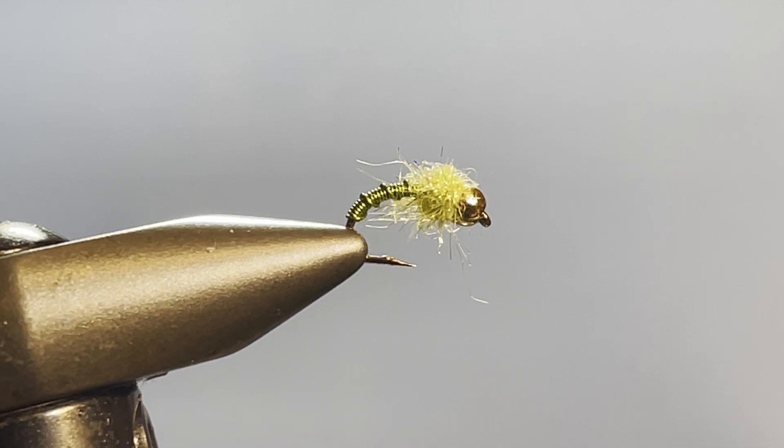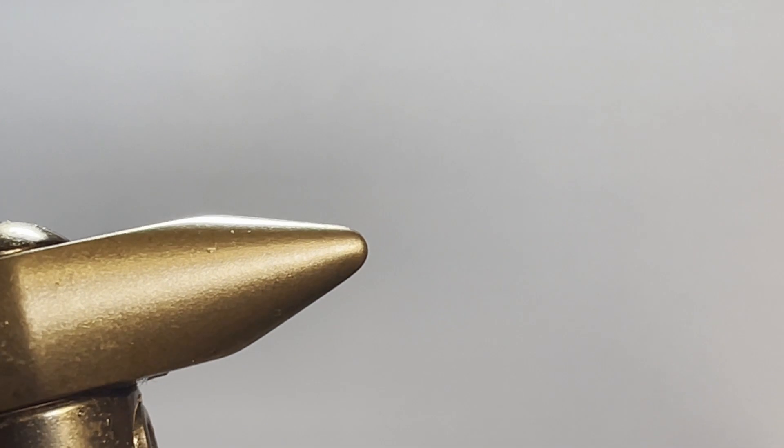Hi everybody, welcome again to Shorty on the Fly. Today's offering I call the Chartreuse Stinger. It's really nothing more than a fancied-up Brassy, but it's fun to tie and very effective. As Lefty said, if it ain't got chartreuse, it ain't got no use — so we're going with the chartreuse theme today. Let's get started.